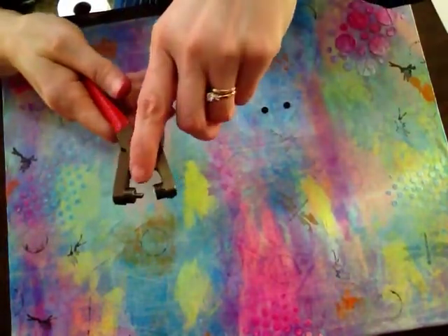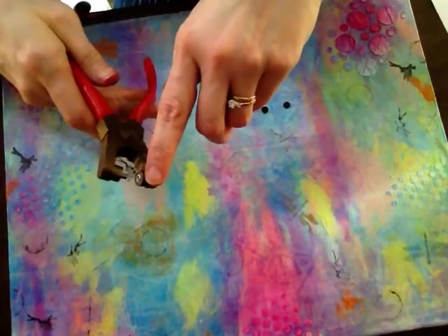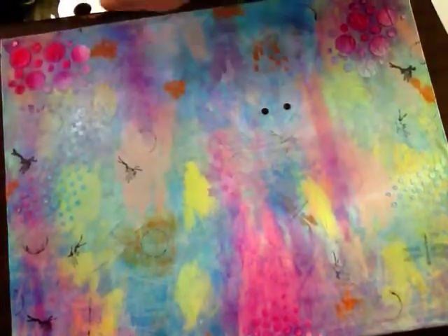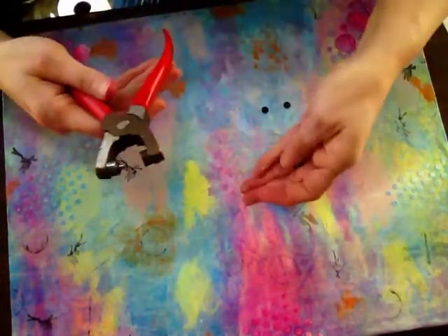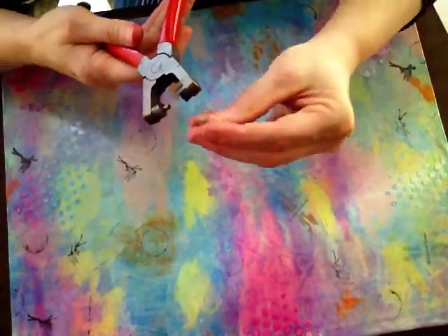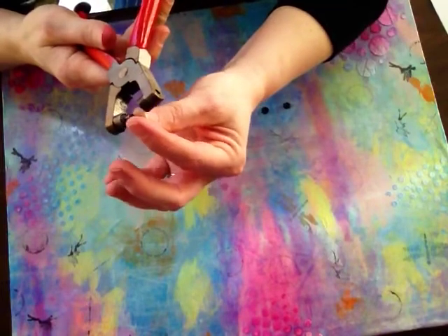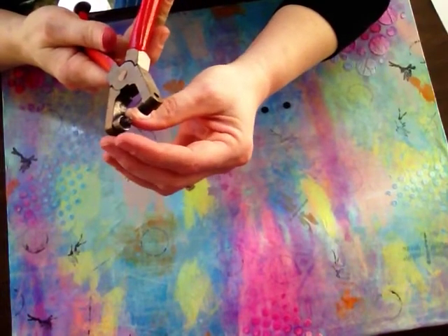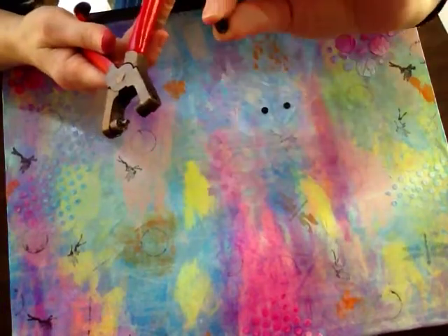For the sake of this, we're going to say this is the male side, and then that's the female side. See, I got paper stuck in there. So when you want to use it, you're going to put the grommet on — and say it's a top hat.